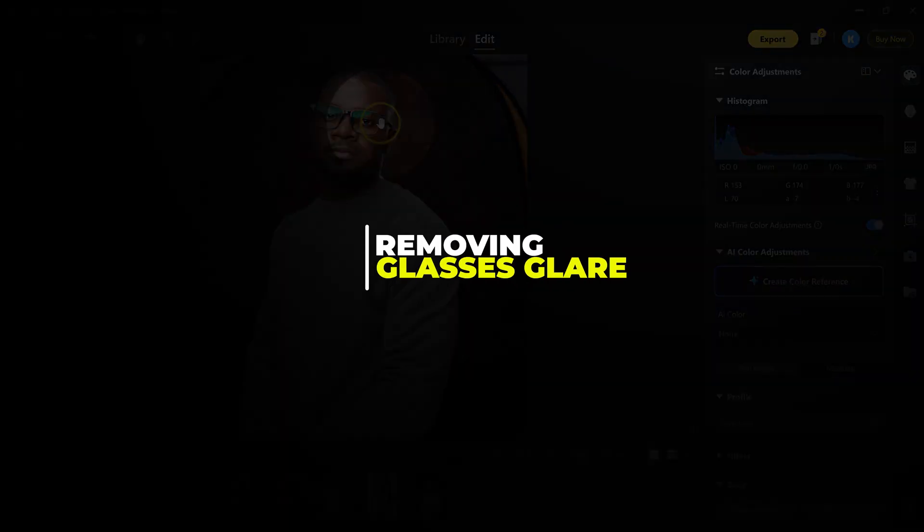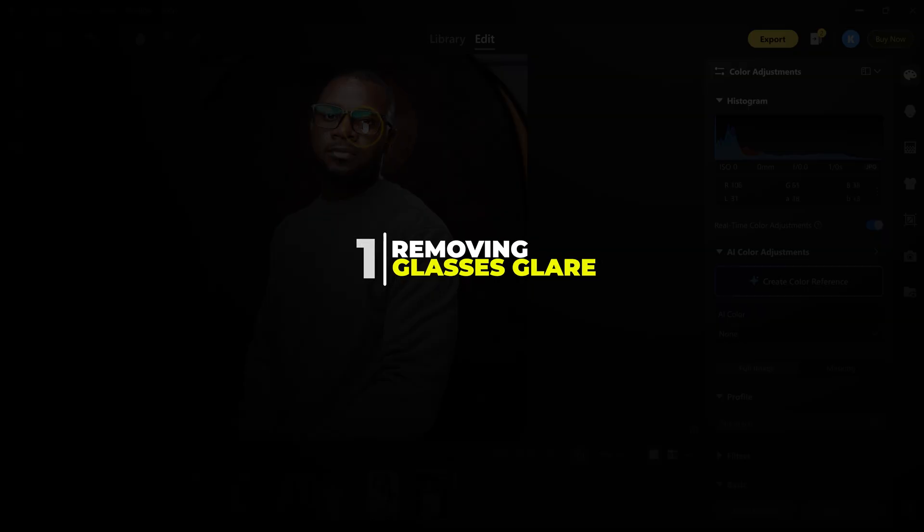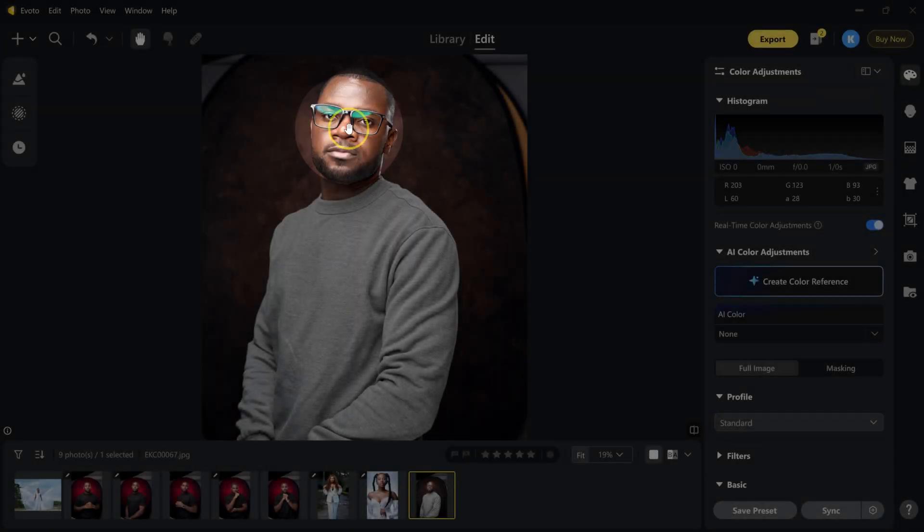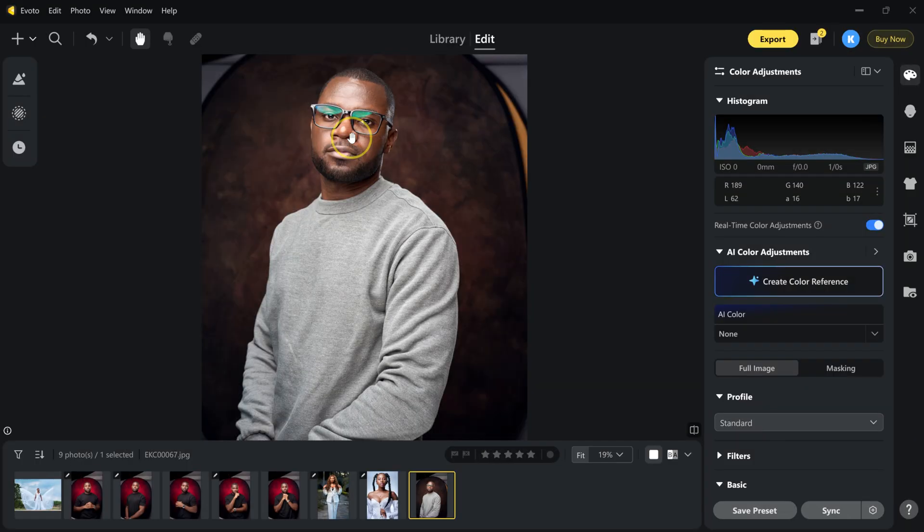The first edit is removing glasses glare. Anyone who shoots headshots knows how frustrating glasses glare can be. When I'm shooting portraits, I even had to change my lighting setup just to avoid glare, and removing glasses glare in Photoshop takes a lot of time.